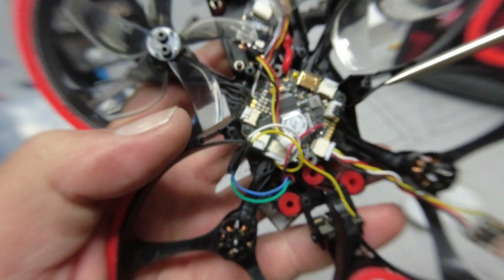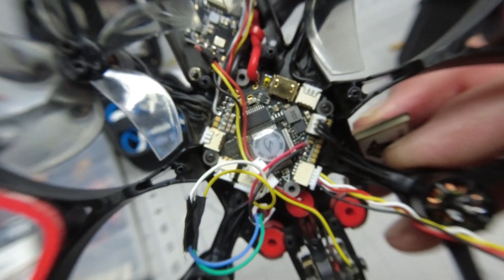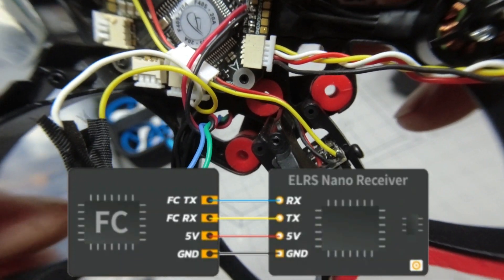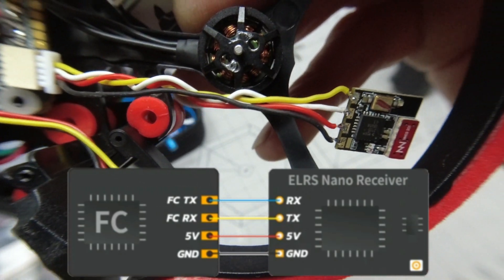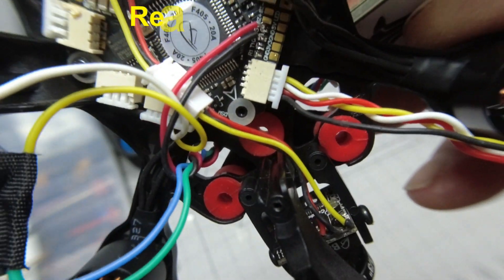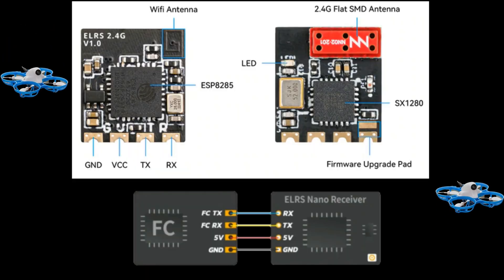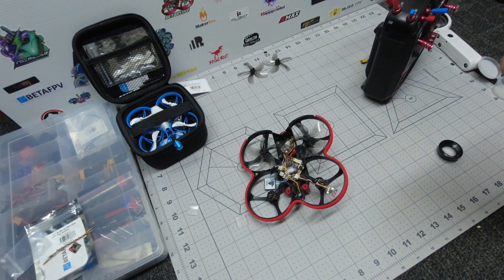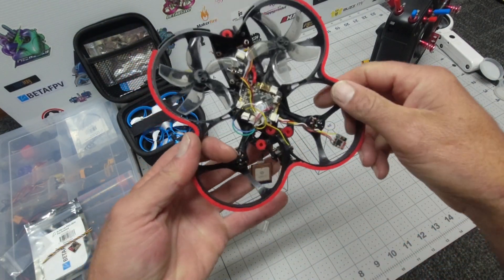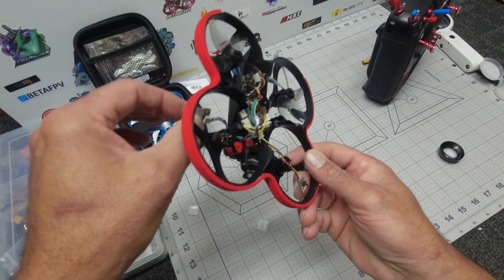So to install it, this is a stock 405 all-in-one board. Pretty simple to install on this 405 flight controller, the all-in-one here for the 95X. There's a designated plug for us to use — pretty simple: RX, TX, 5 volt and ground. I'll leave a picture on the screen there to show you guys exactly where those wires link up to, but it is very simple to install. Put it all back together, bind it to our radio, test out our GPS, make sure our fail safes are set properly, and let's go to a field test.